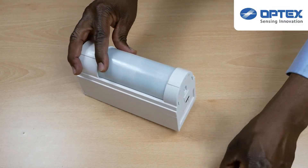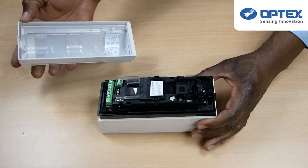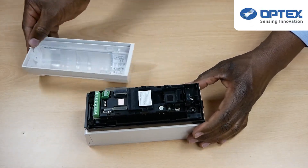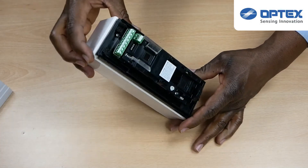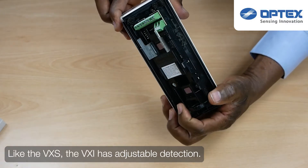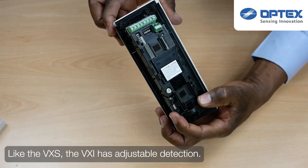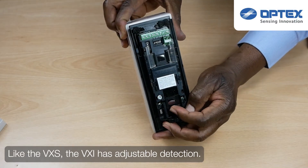To take the product apart you must unscrew the screw at the bottom of the sensor. This releases the front of the unit from the main component. Like the VXS, the VXI is adjustable left and right.